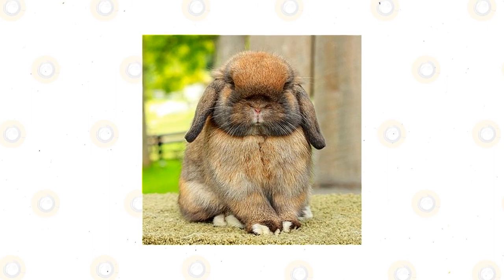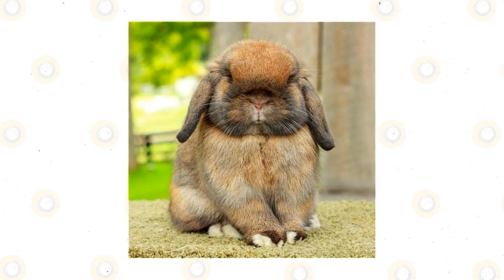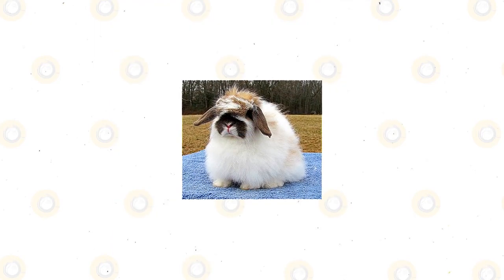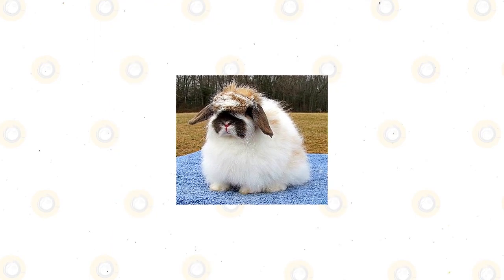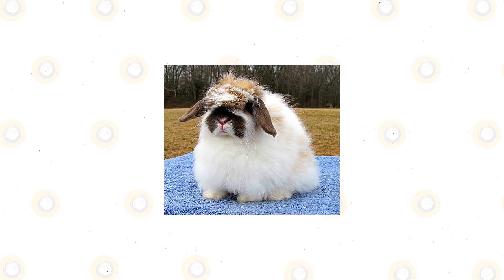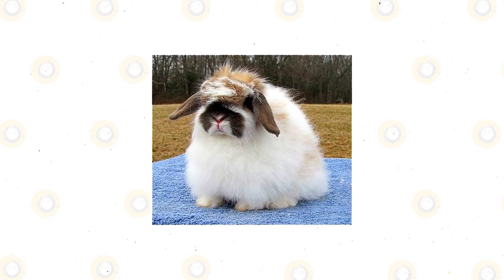American Fuzzy Lop bites could be dangerous because these rabbits may carry rabies. Rabbit teeth can also be quite large, and bites can tear flesh and lead to infected, deep wounds. Despite its size, an American Fuzzy Lop may escape their cage by kicking or knocking it down. They are too small to jump over but will use force to escape and may even destroy their cages if these are made of light materials.